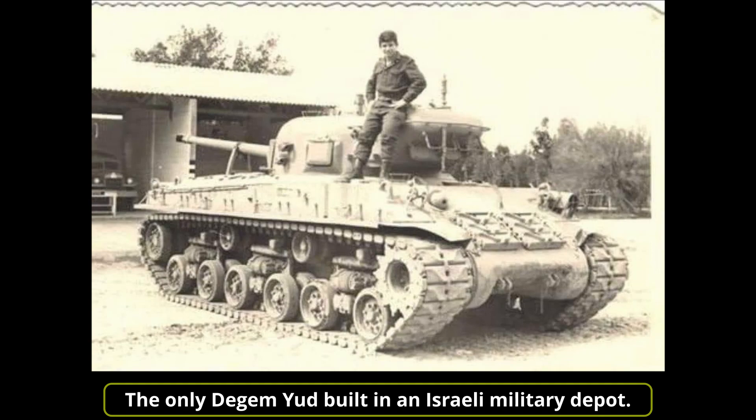On the rear armor plate, a new telephone connected to the intercom system of the crew was installed in order to keep in contact with the infantry fighting alongside the tank. A prototype variant of the M50 Sherman was built at the Tel HaShomer workshops in the early or mid 1960s, called Degem Yud — meaning 'model' and the smallest letter of the Hebrew alphabet. The chassis of an M50 Sherman Mk2 on the hull of an M4A3 large hatch was lowered by 30cm. After the first tests, the project was abandoned and the prototype was probably scrapped.